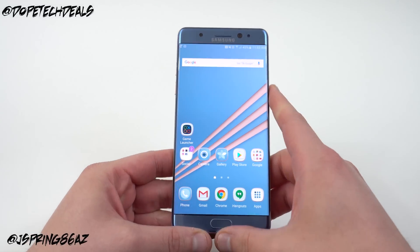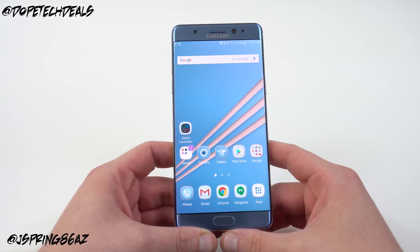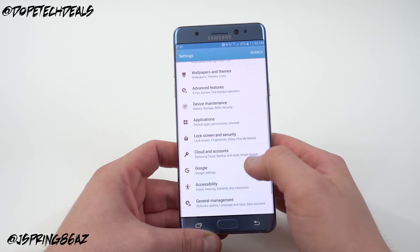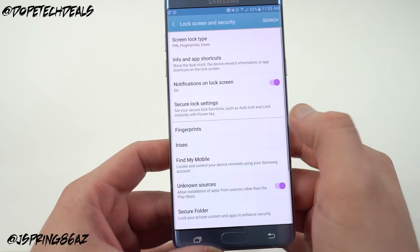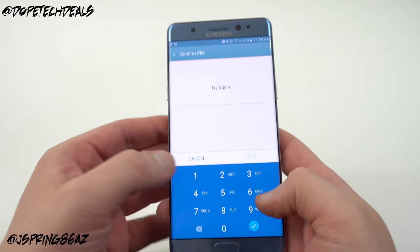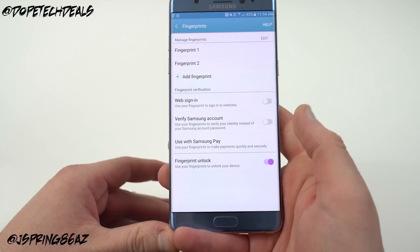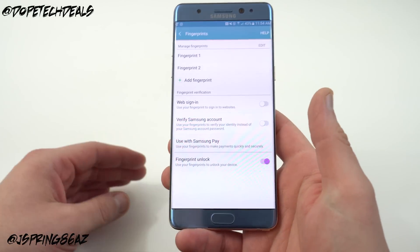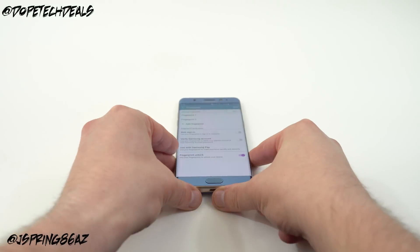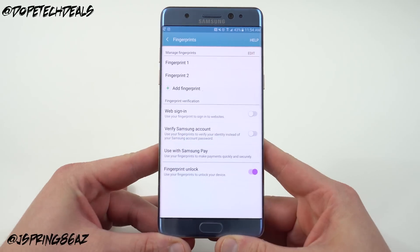The fingerprint scanner is very fast and very accurate. In order to set it up, go into Lock Screen and Security, then choose Fingerprints, and you'll have to enter a PIN or pattern to get to the fingerprints. You'll want to add multiple fingerprints — I recommend adding both thumbs and also your index finger, so that when the phone is sitting on the table you can press with your index finger to open it up, since it's kind of awkward to do it with your thumb in that case.